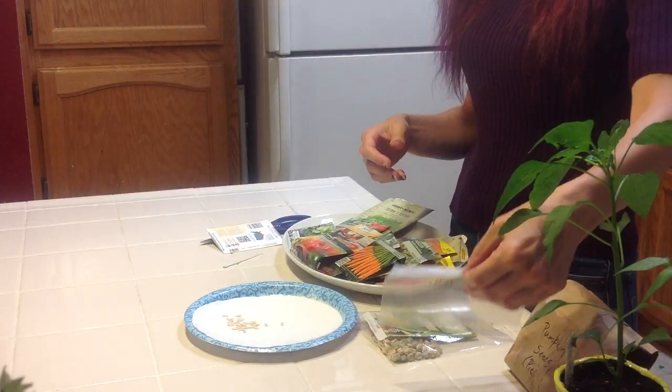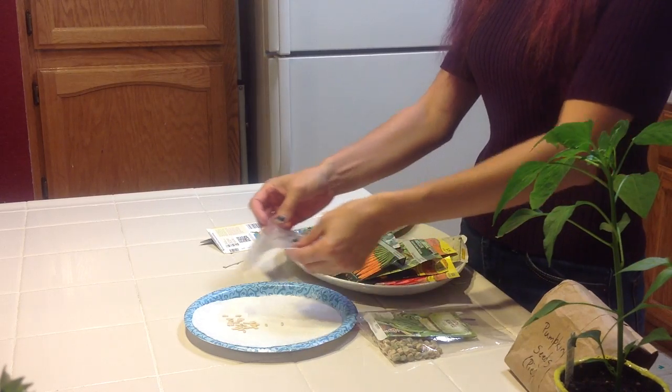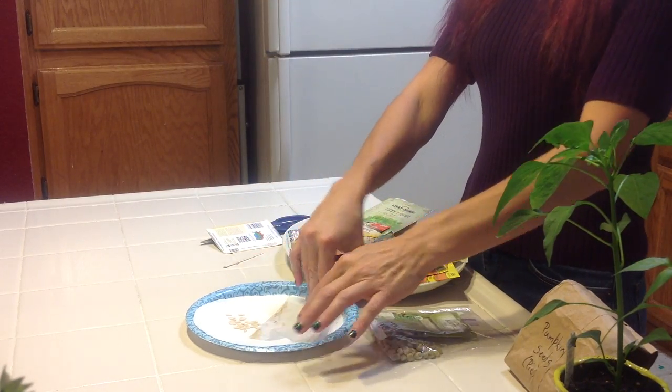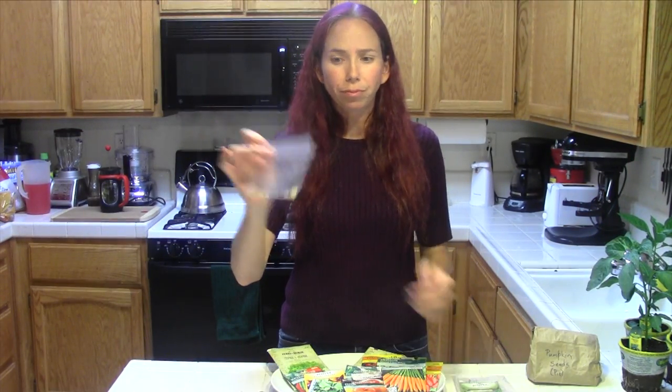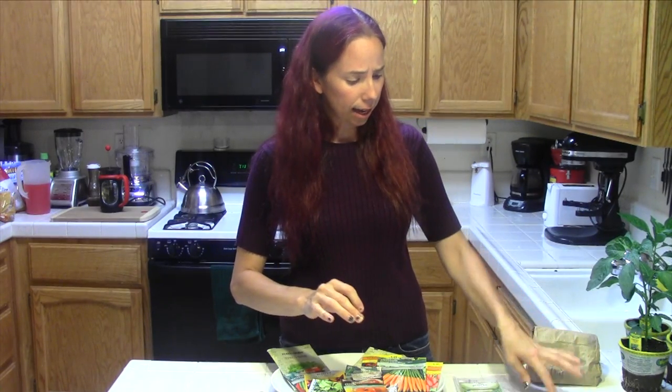And I did the same thing with this packet of seeds from an Anaheim chili pepper that I bought at the store. I scooped out the seeds, cleaned them off, dried them, and kept them. And I've got two Anaheim plants out there from those seeds. The longer you go, the less expensive it becomes.